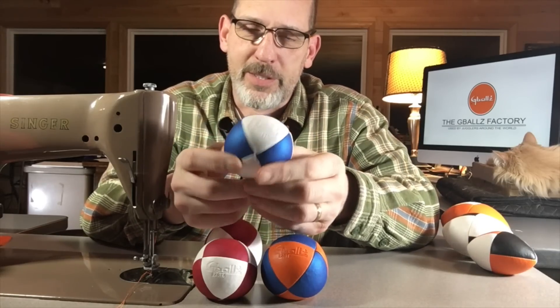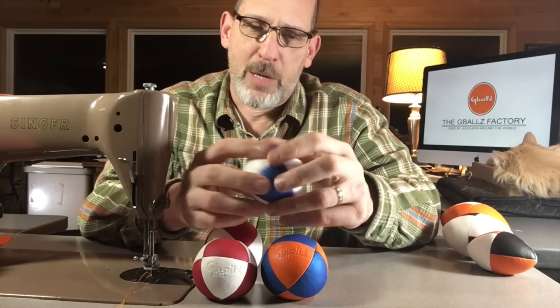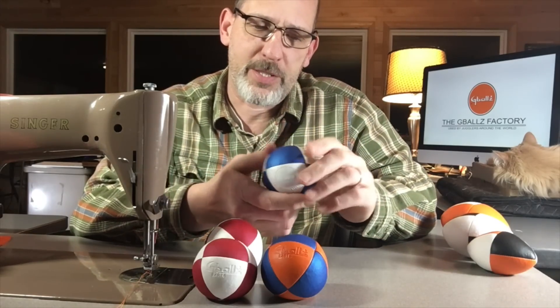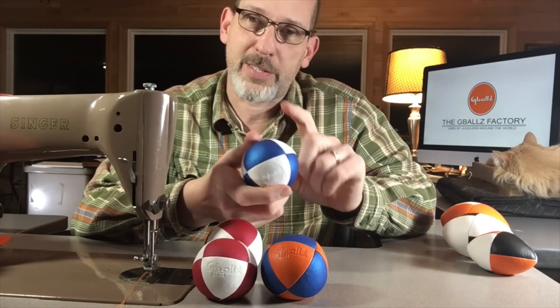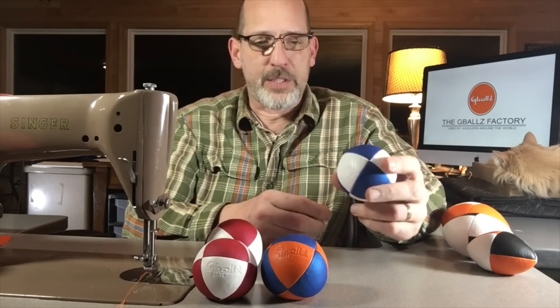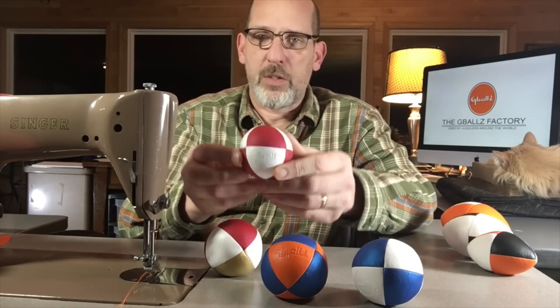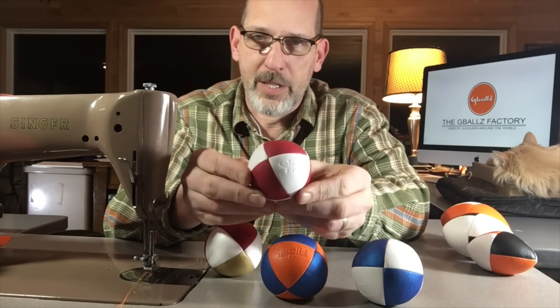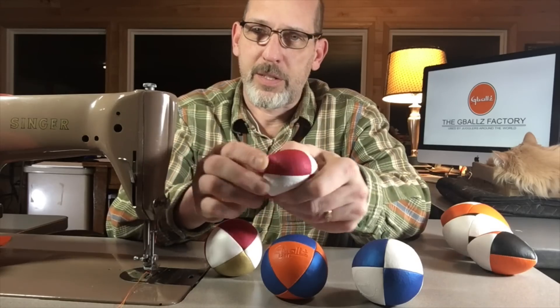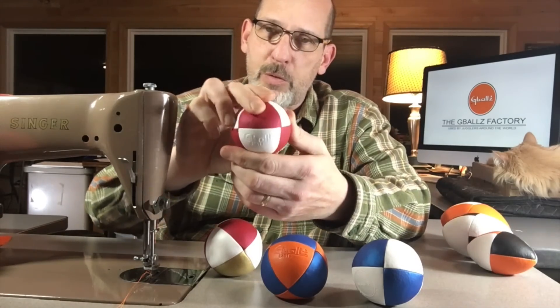When you throw it, it retains its shape. It's kind of like the XE8 ball, the same properties, very similar to that except it has the ultra leather in the ball. I got some blue, red, and you can get a millet or plastic resin fill.